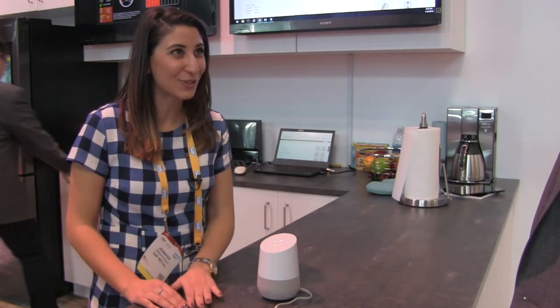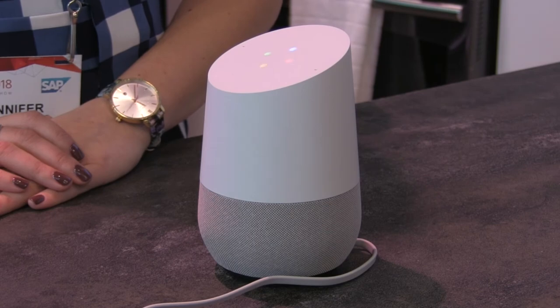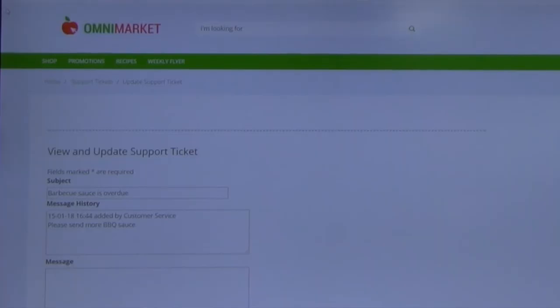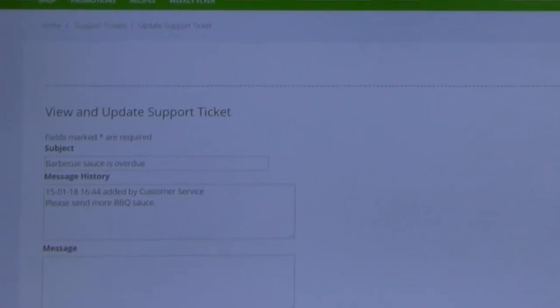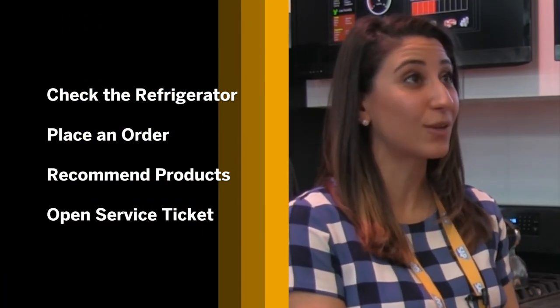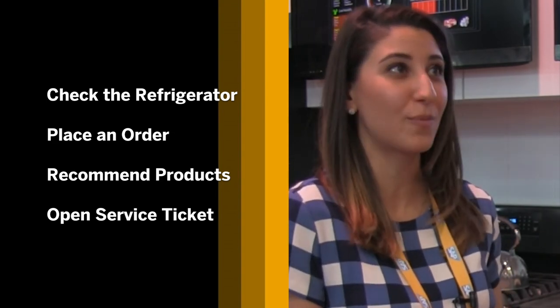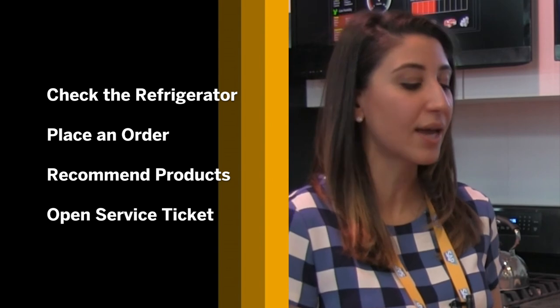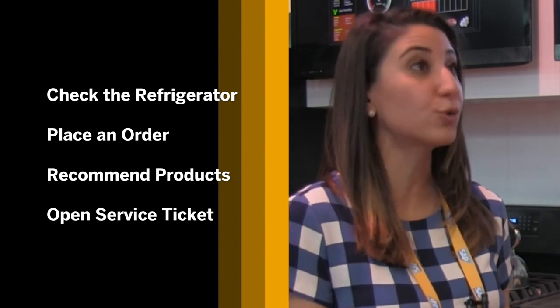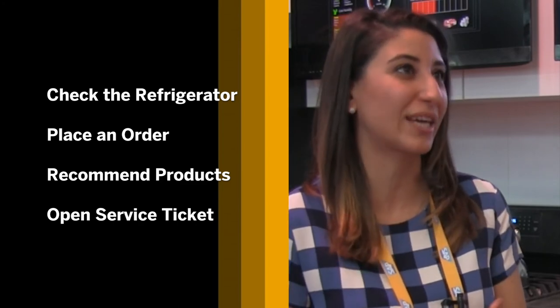Please tell customer service that my barbecue sauce is overdue. Ticket number 6907 has been created. The supermarket will deliver a new product within the next hour. We've seen Google Home check our fridge for ingredients, help us place an order, upsell us some soda based on products we tend to like, and file a service ticket because we were busy cooking and couldn't get to the computer.